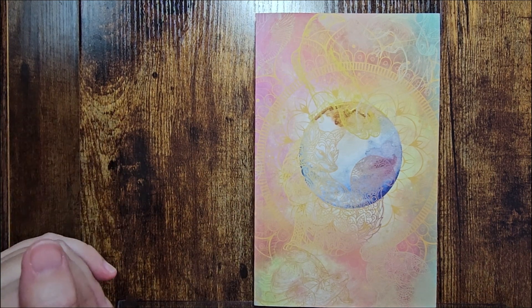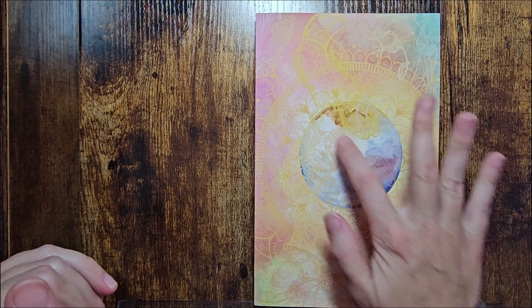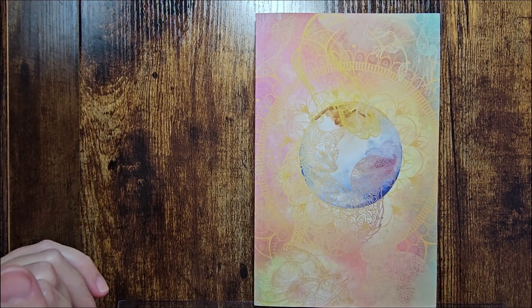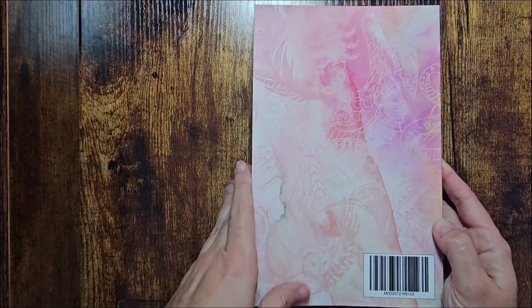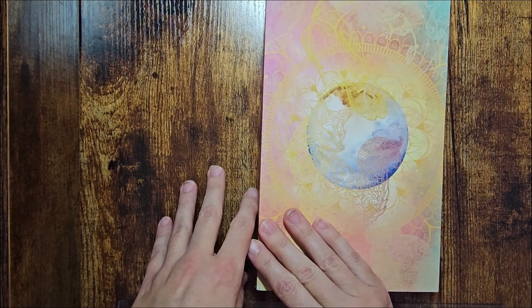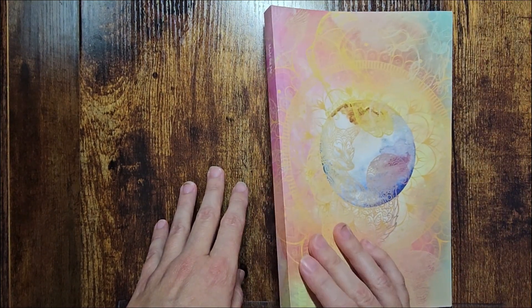Oh my gosh, I'm so happy the cover turned out. You can see a little fox head but mainly you just see colors, and that's what I wanted — I wanted it to be colorful with hidden pictures, and to have that different contrast on the front and the back. And that's what I have, and I love it.